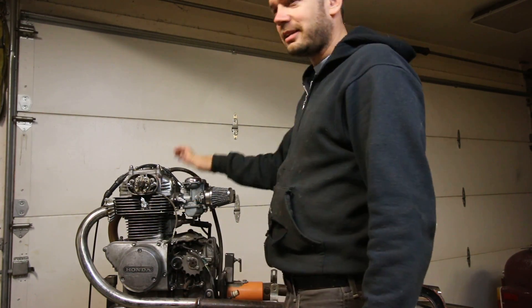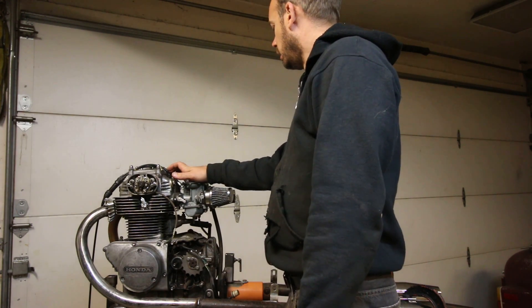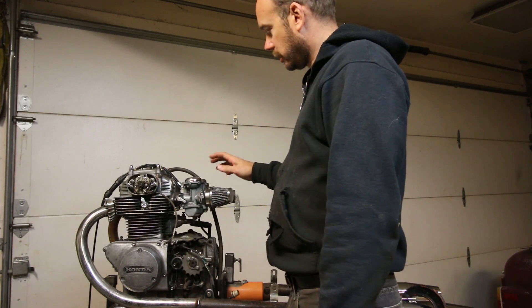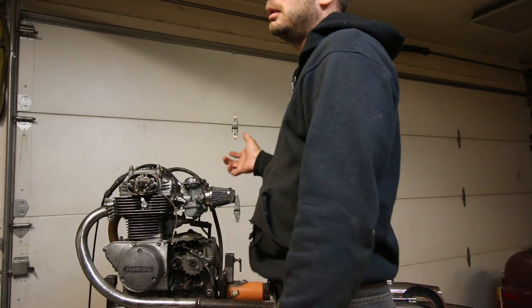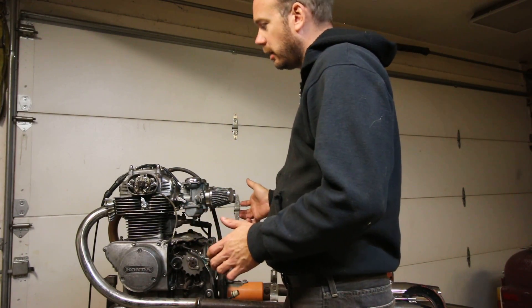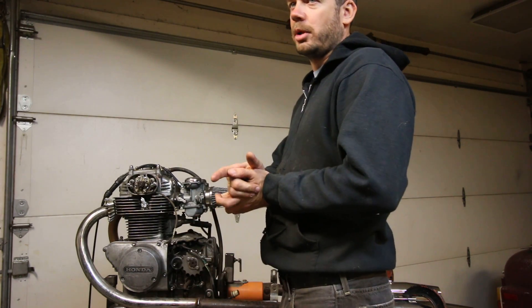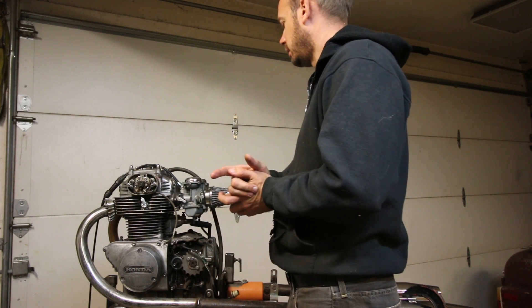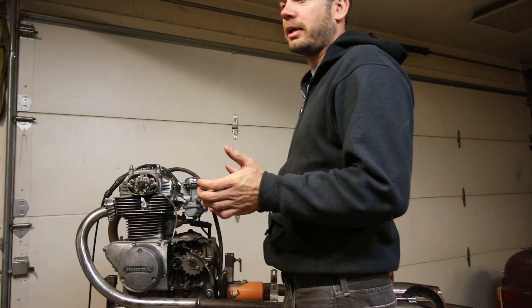Since I'm only going to be testing CB350 engines on here, I just made it for that. I plumbed it all up, put the carburetor on and cleaned it, set the points, did the timing, changed the oil — all the normal stuff you do, you do it on here. And then when it's ready to fire, you grab this other component and plug that in, hook a few things up, and fire it up.